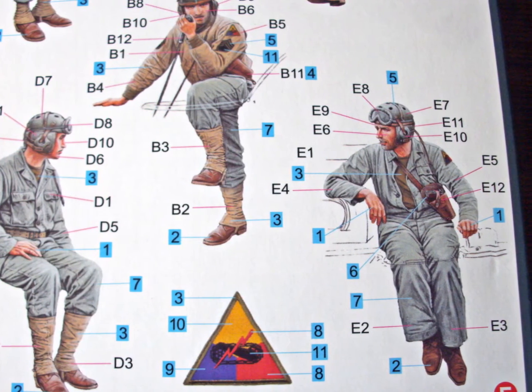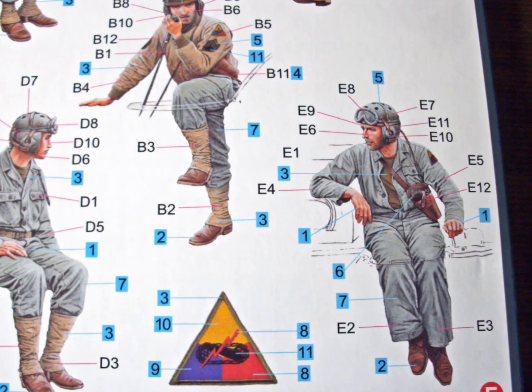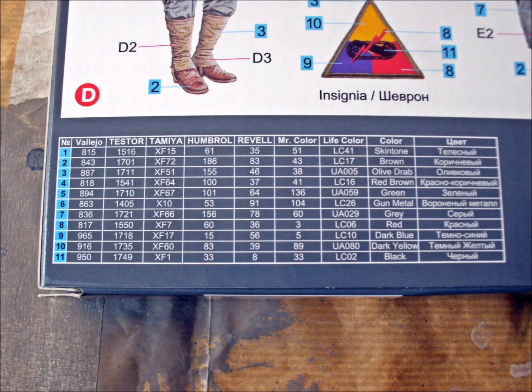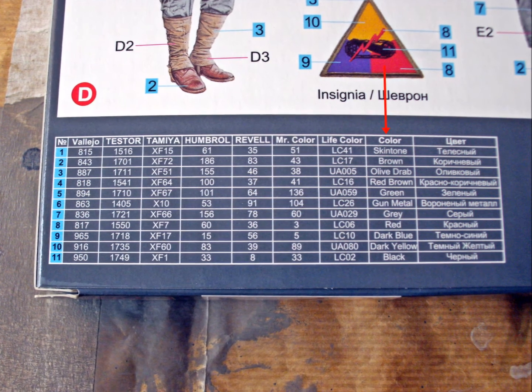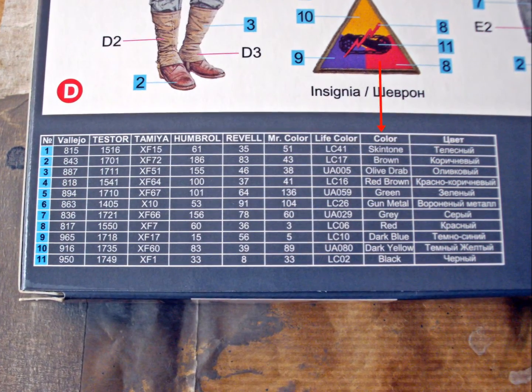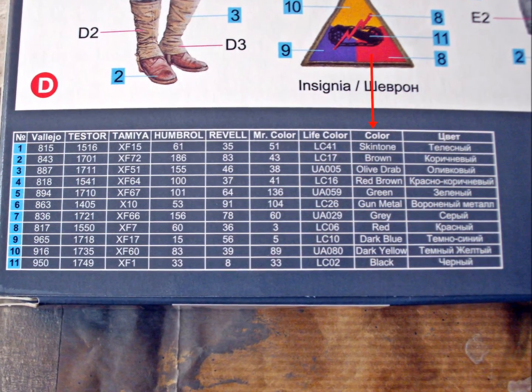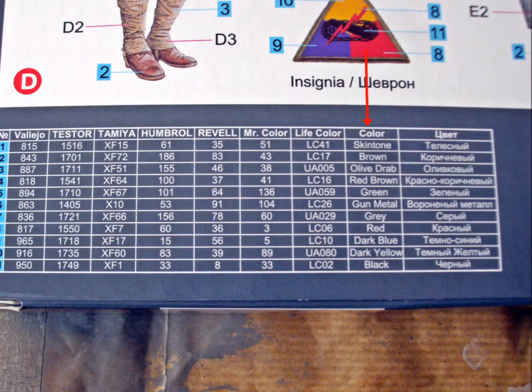Also next to the figures are numbers on blue squares for the color call-out. Here's something you don't find too often these days — the color call-out lists seven different companies. The colors may be slightly different depending on the manufacturer, but this is very nice. And in case you're not using any of the paints mentioned, there's also a name for each color. That's how I like it. There are too many kits around that only recommend one paint company — I want to make my own decision on the paints I use.